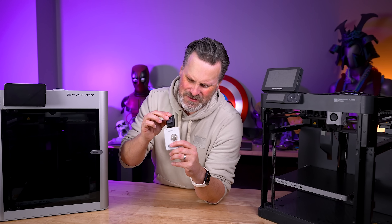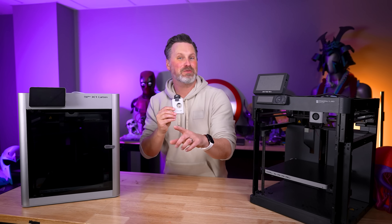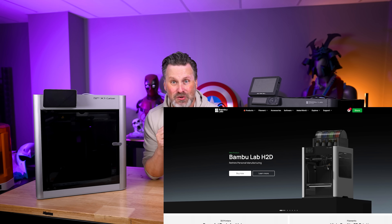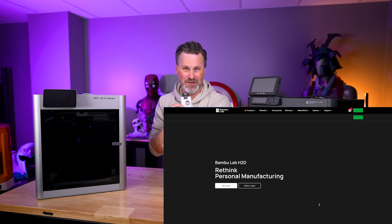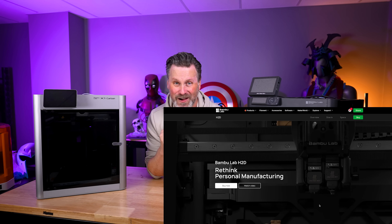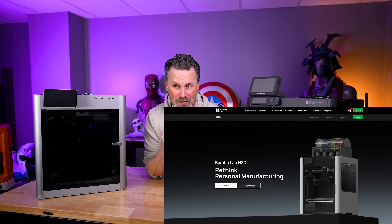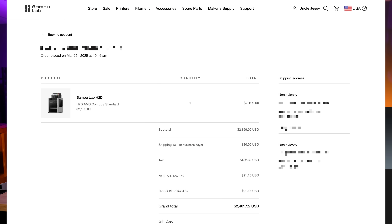Happy Bamboo Lab Day, everybody! We've got a new Bambu Lab 3D printer released today — the Bambu Lab H2D, which is going to take a little bit for me to get used to. As you can see, I do not have one on hand. I purchased one today. I ordered one of the combo units: the new AMS plus this larger Bambu Lab dual printhead 3D printer.